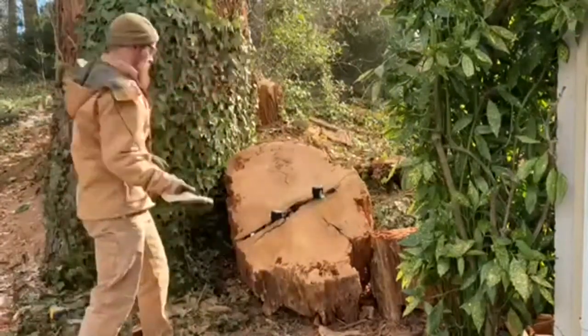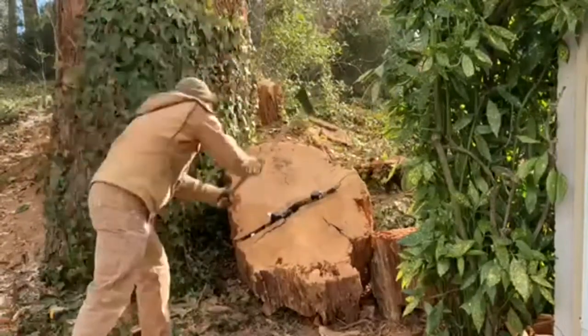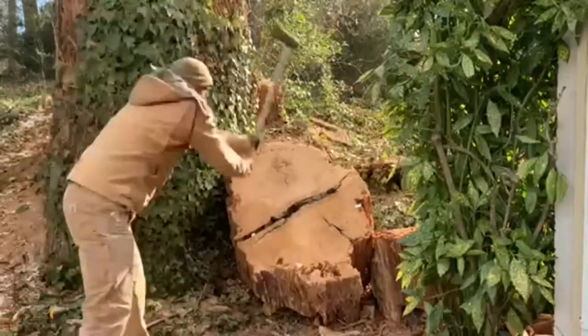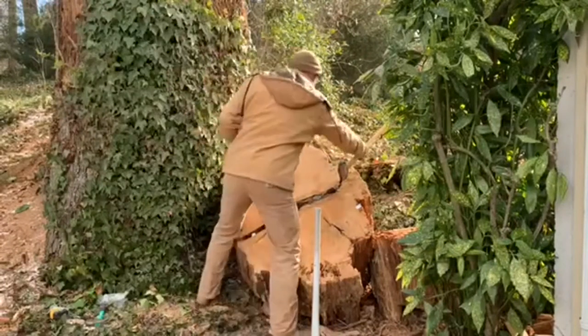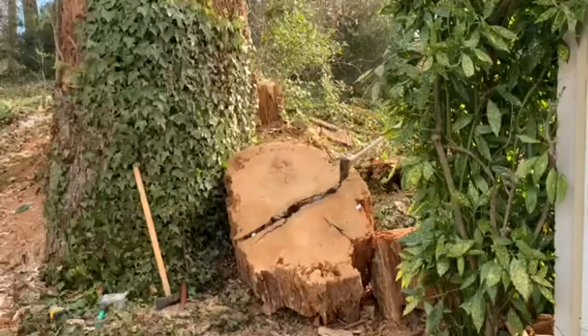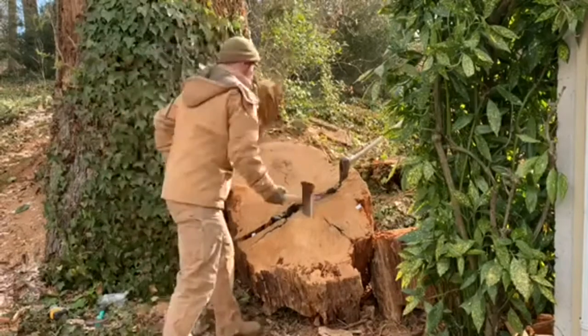This isn't necessarily a how-to video; I'm just demonstrating how I did it. You can see in some of these I'm using my rather robust arm strength to drive those wedges in. But it can be more helpful and help you go a lot further if you use the weight of the hammer or splitting maul to drive down.